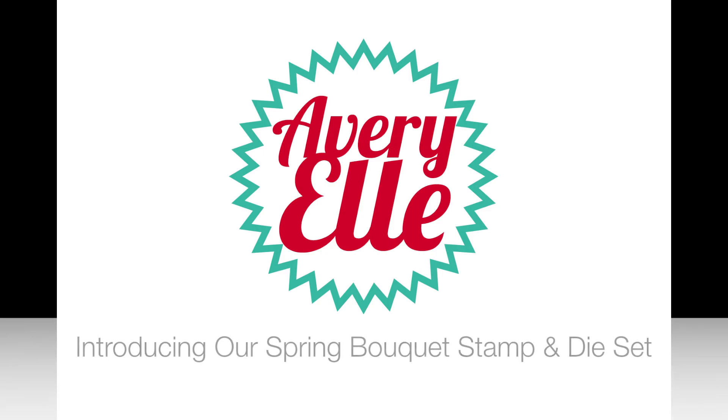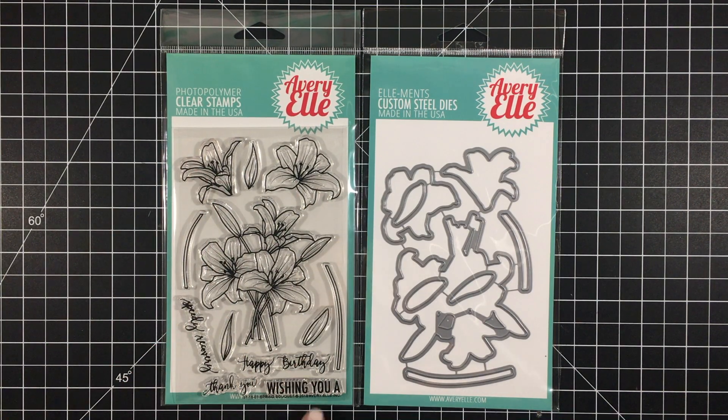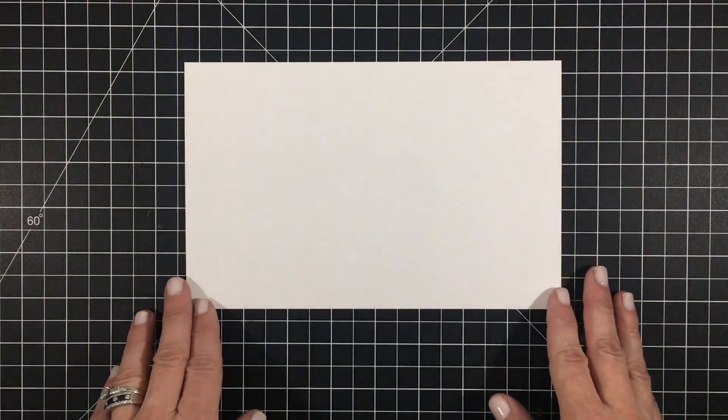Hi everyone, it's Jamie Grace and today I'm introducing our Spring Bouquet Stamp and Die Set. It contains some floral images, sentiments, and a die set sold separately.